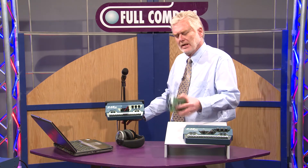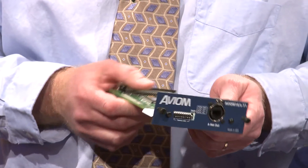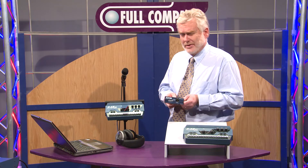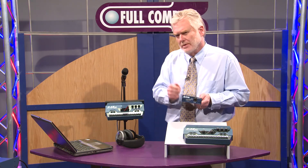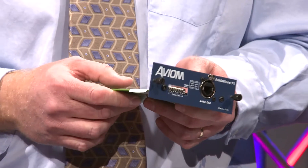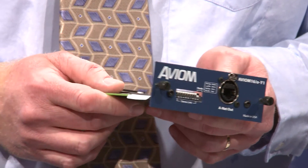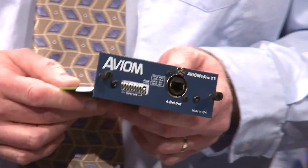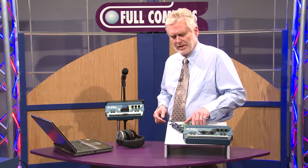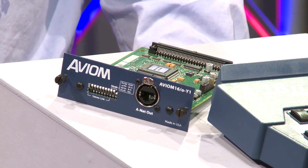The card that I mentioned — this is a Yamaha card that we sell, called a Y1 card. This card goes into any of the Yamaha digital consoles that are currently being sold. The other manufacturers that also make cards, which they sell directly, include Avid DigiDesign, Digico, Inovision, Light Viper, Soundcraft, Studer, Tascam, and Yamaha. Those are the digital card manufacturers that also make cards for the Avion system, and they're all going to put 16 channels of digital audio onto a Cat5 cable so that you can use it with this system.